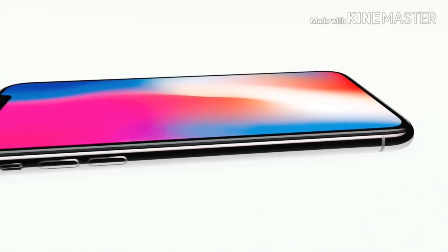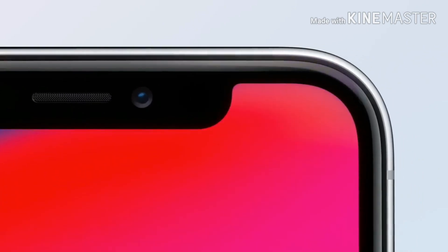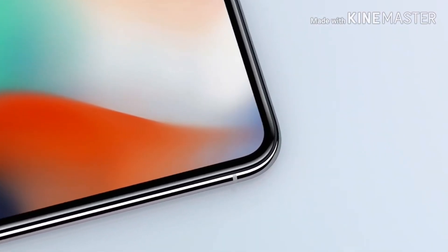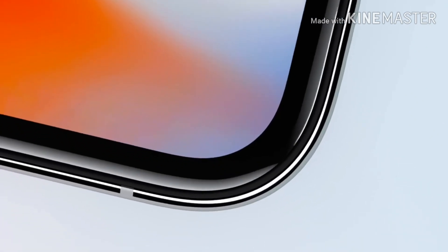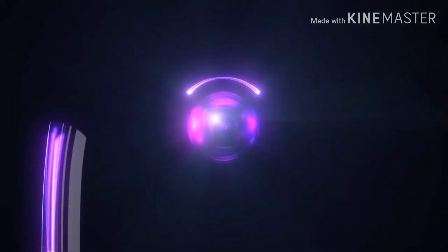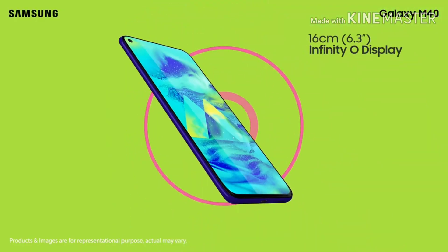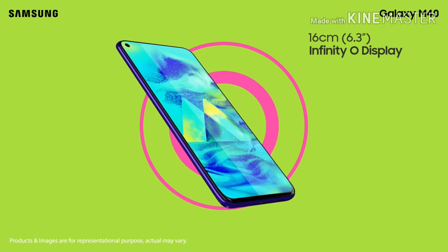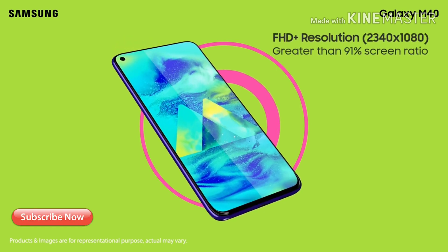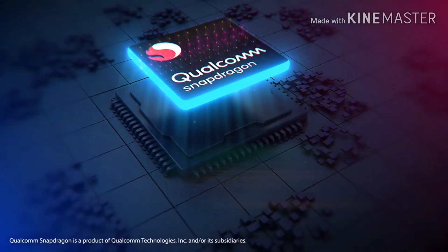Apple iPhone X started the trend of notch display, but the notch on iPhone X was pretty big and was not liked by many. Then companies like Samsung, OnePlus and many others gave us smartphones with small notches — some called it a water drop notch — or Samsung called it the Infinity-U display, which it introduced in various smartphones starting from the Galaxy S10 Plus to its Galaxy A series and Galaxy M series.